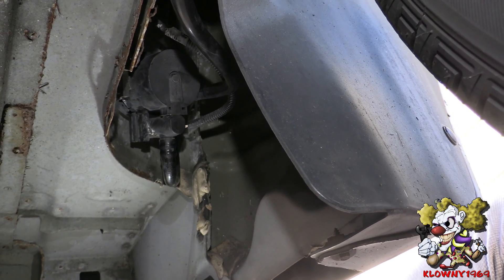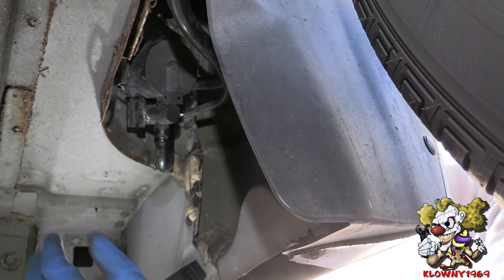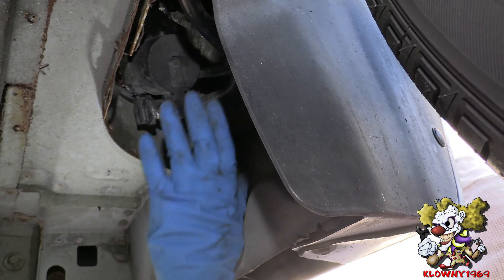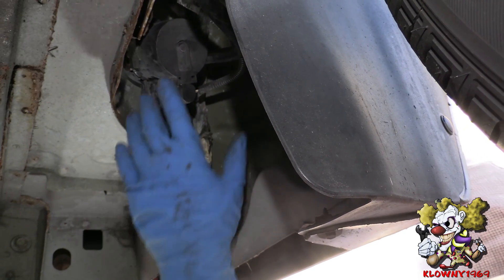Alright guys, now we're underneath the car. This is the rear driver's side, right behind the tire over here, and as you can see we don't even have to jack up the car. It's very easily accessible — it's right over here.